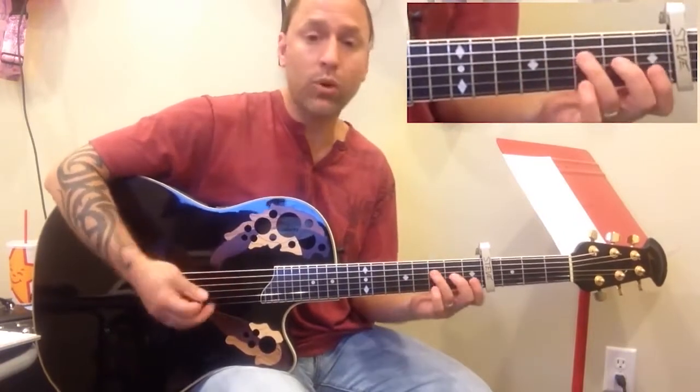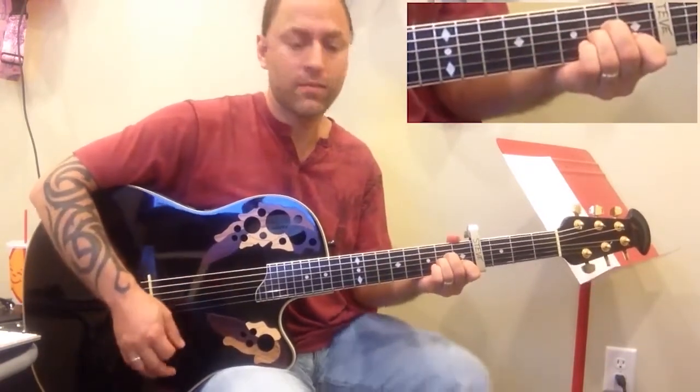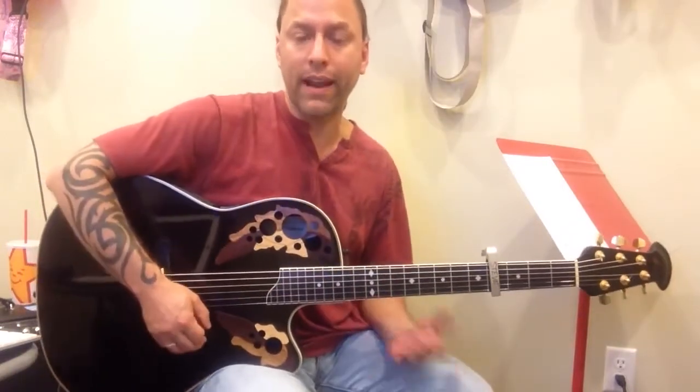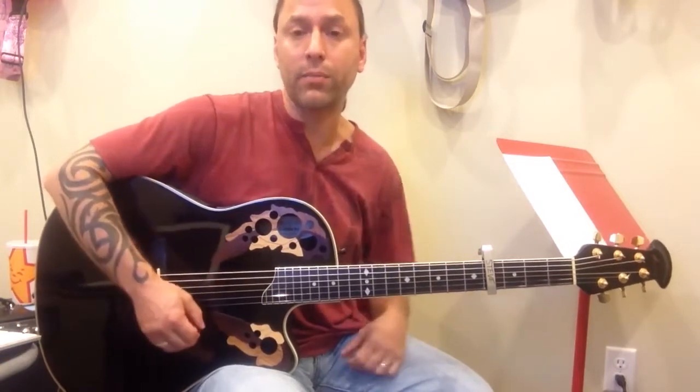If it's too hard to strum, just strum once per chord — just go F, A minor, G, again. The point is just to play along and have some fun, so don't get too wrapped up if something is too difficult. Simplify it a little bit.